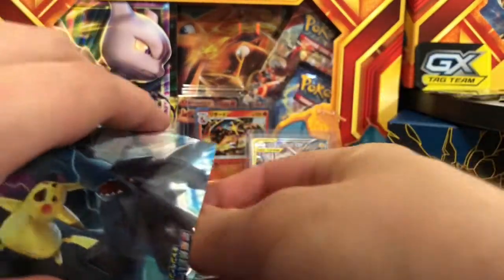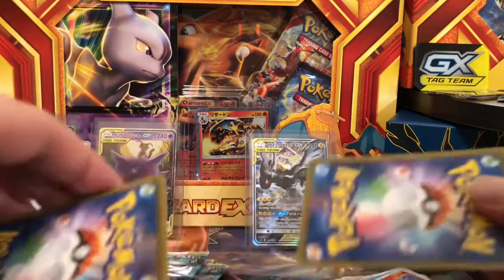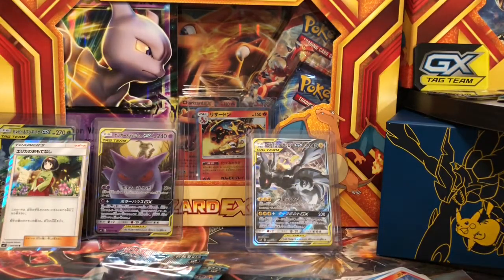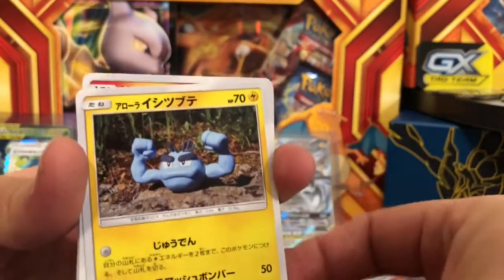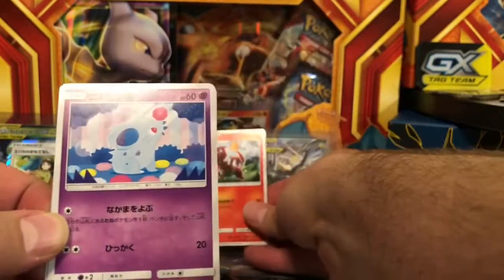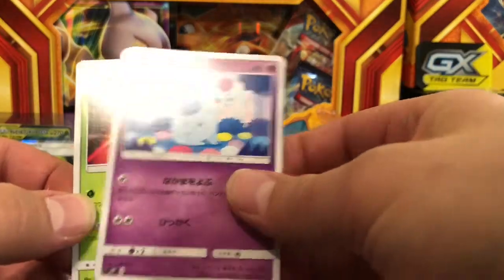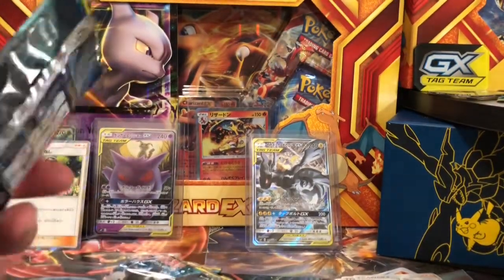If you haven't watched the other video — the first video of this three-part series — go check that out. I pulled a couple of wonderful cards displayed behind me here as well. We have our Charmeleon to go with our Charizard, our Nidoran, and a Beedrill. We're down to the last three packs.